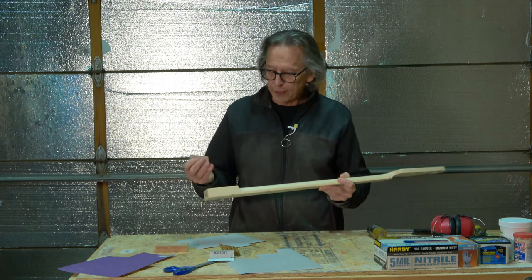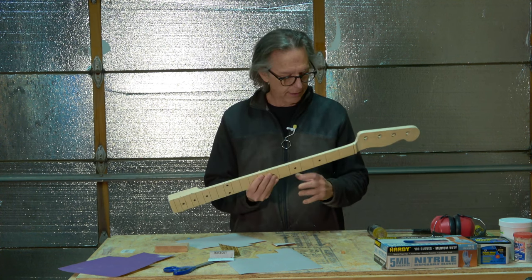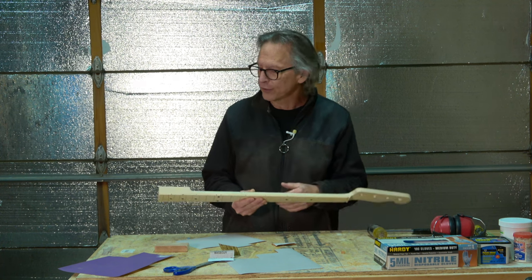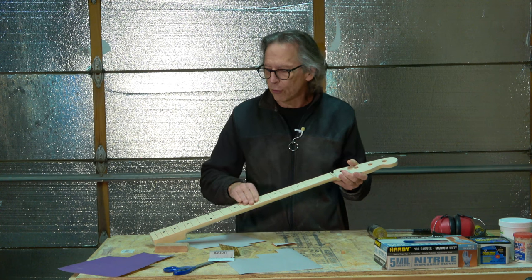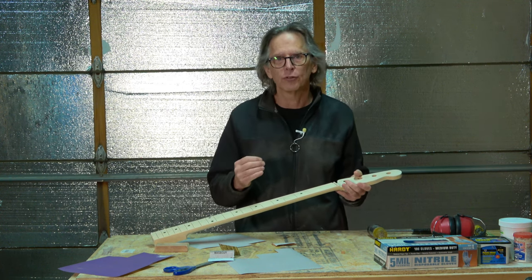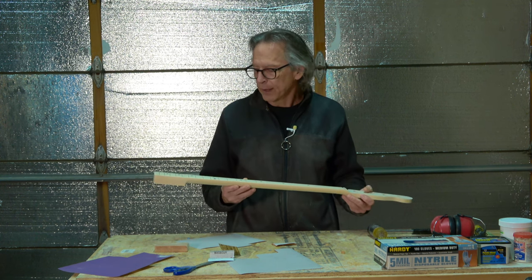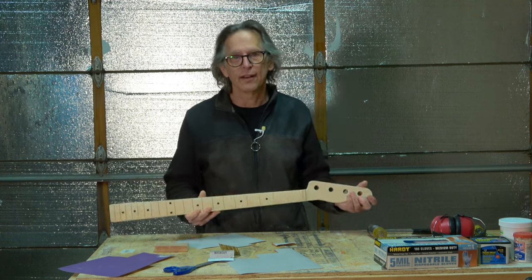All right guys, that's all the time I've got for this episode. Hopefully you learned something about sanding a guitar neck — if so, please click that thumbs up icon down below. In the next episode, I'm going to be talking about the technique I use for sanding the fretboard, because that's a very different approach, and I'm basically prepping the fretboard for the installation of the frets. So be sure to check that out. As always, take care, stay safe, and I'll see you soon.